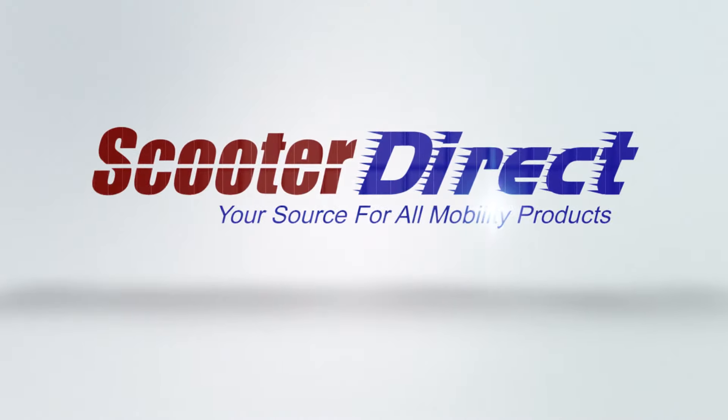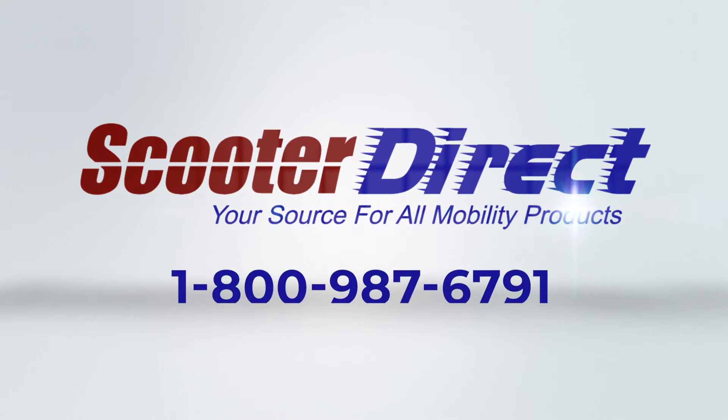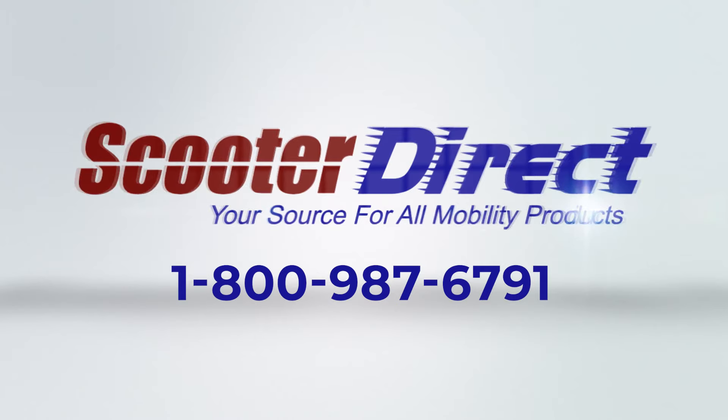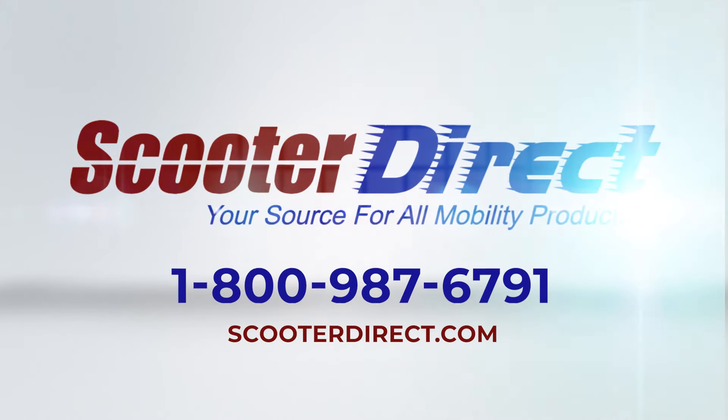Your mobility is waiting for you at ScooterDirect. Speak to one of our specialists now by calling 1-800-987-6791 or visit us online at ScooterDirect.com.